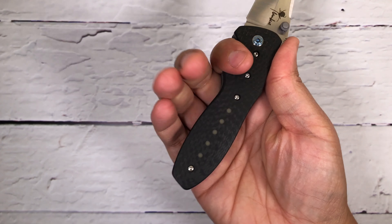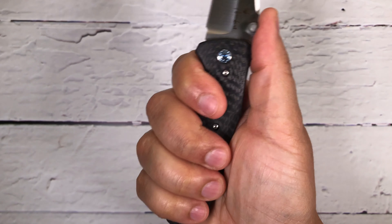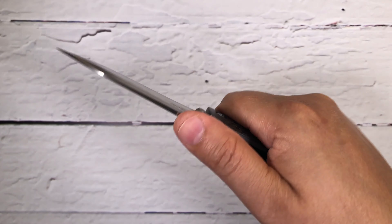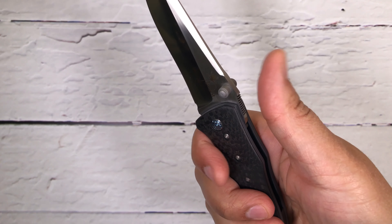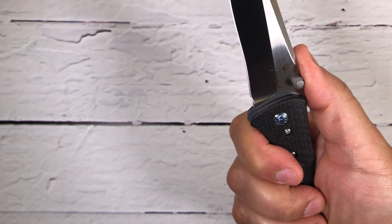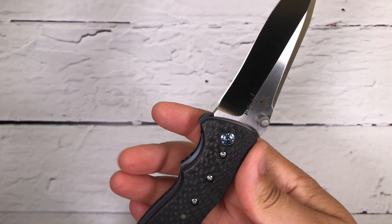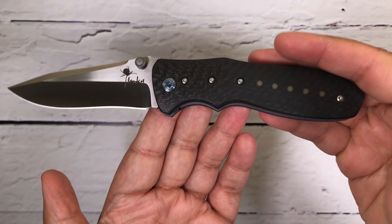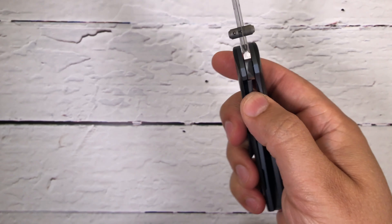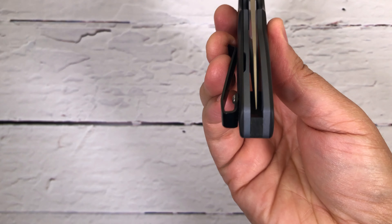Let me show you how it looks in my hand. I wear a large glove size — it sits perfectly in the hand, and automatically my thumb lands on this ramp, which is perfect for cutting and piercing. Nicely done. And it is dead center.